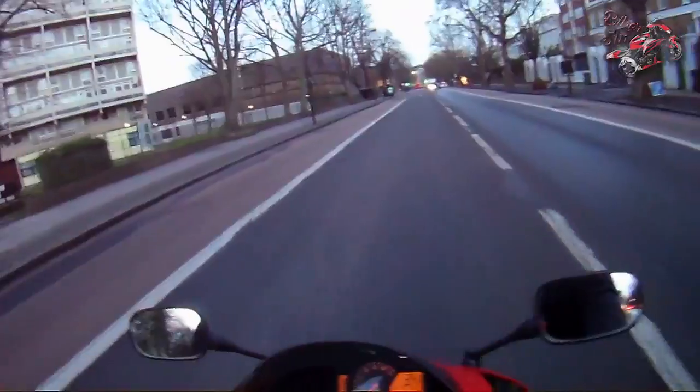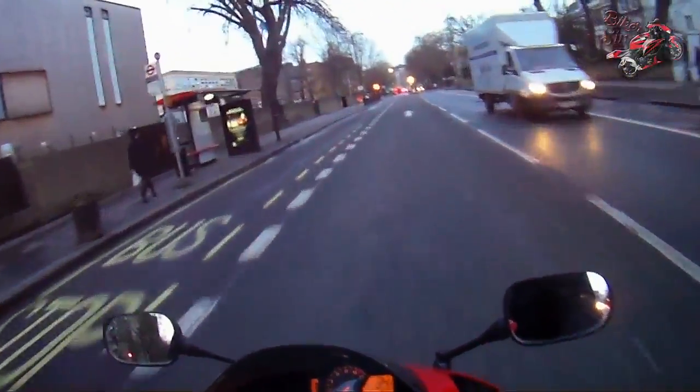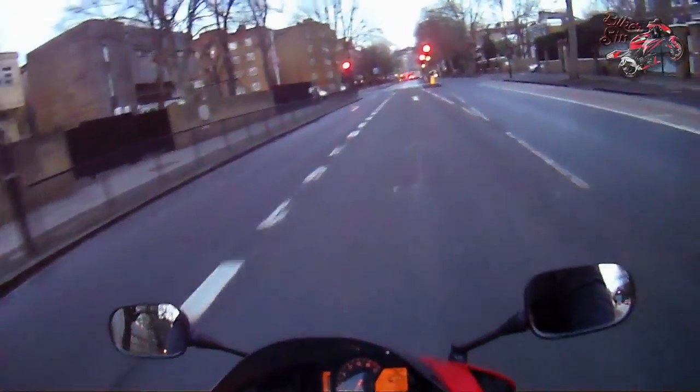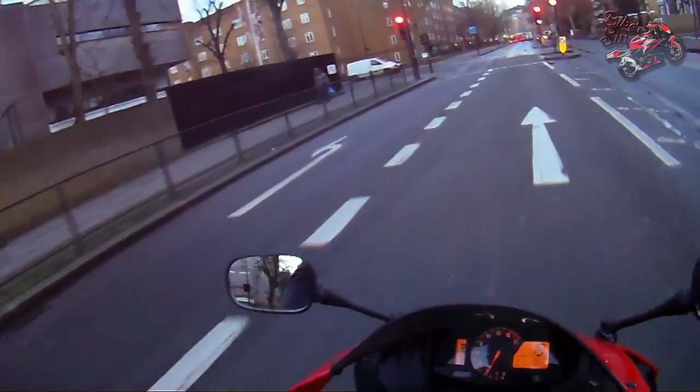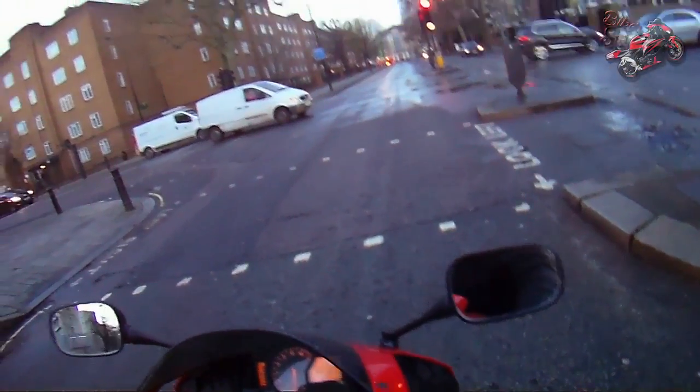I don't understand — why do people do this? There's a crossing and you're not using it. Don't piss me off. Second day of the new year and I'm already pissed off. But anyway guys, see you later. Until then — bye.